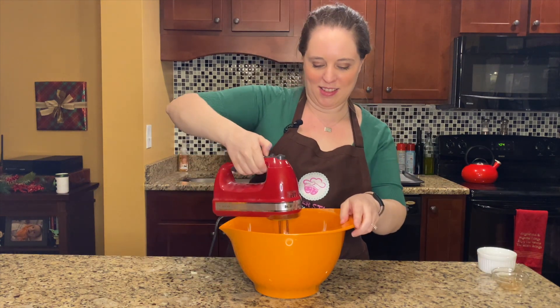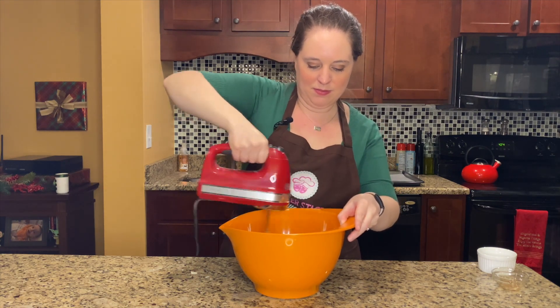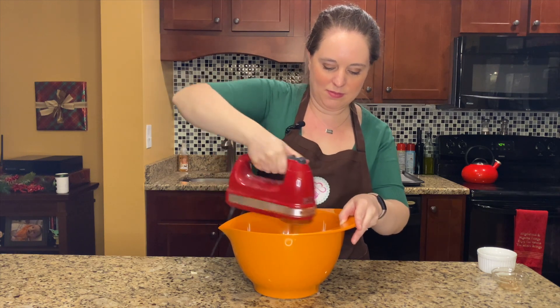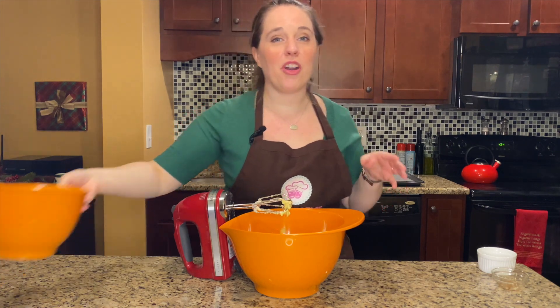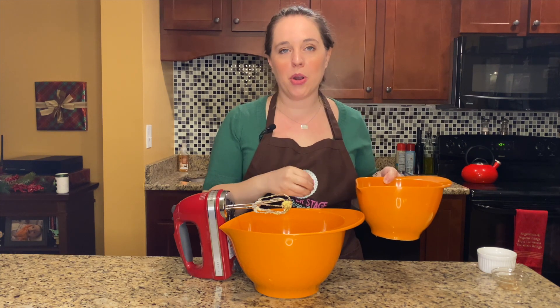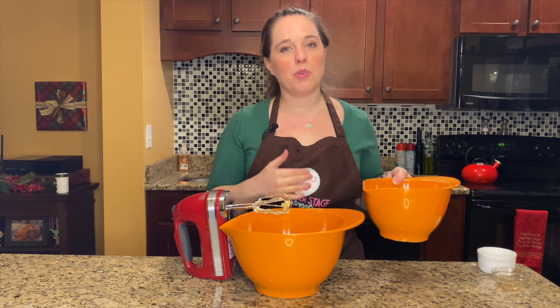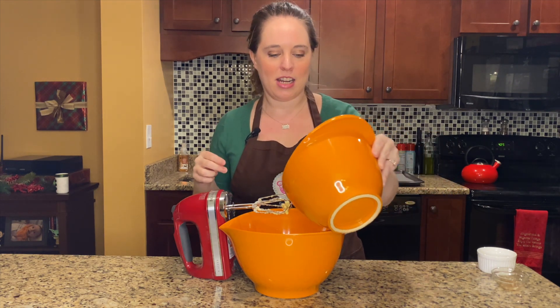For our dry ingredients, I've already sifted together four cups of flour, three quarters of a cup of cocoa powder, one teaspoon of baking soda, one teaspoon of cinnamon, and one teaspoon of kosher salt. We're just gonna add it in three additions to our wet ingredients.